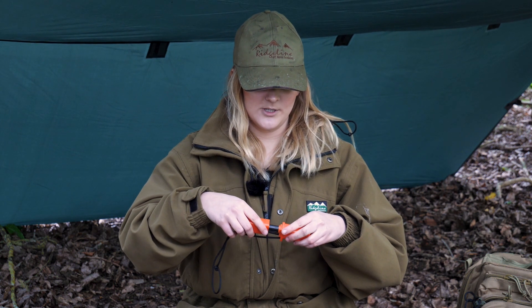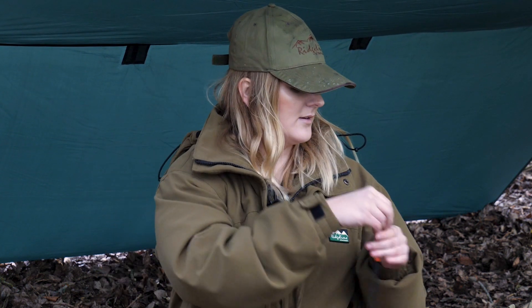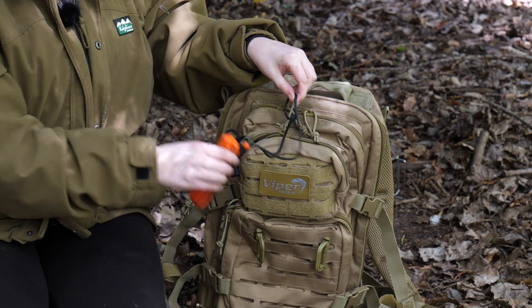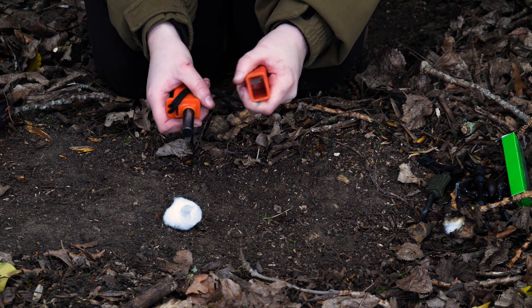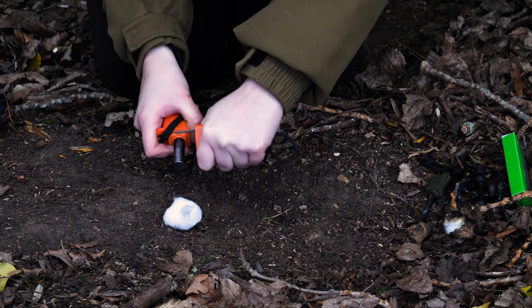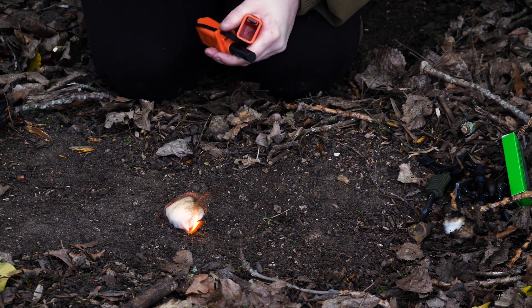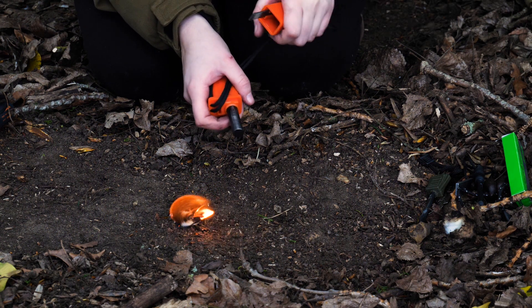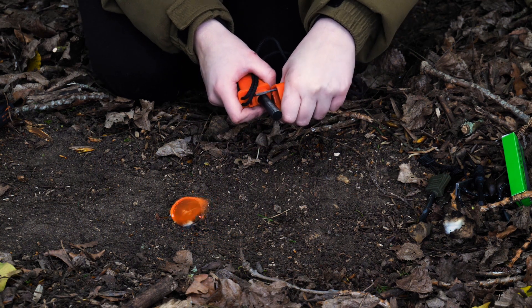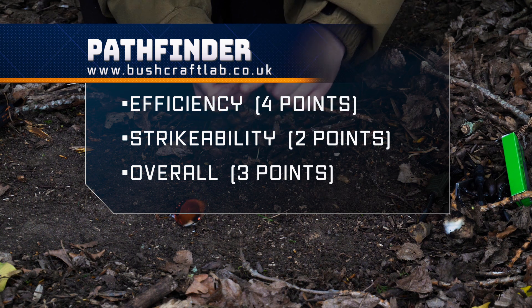It's quite good for storage, and you can adjust the string for more length or tag it onto your bag so it's easy to find. Let's give this a go and see how many strikes it takes. The first two didn't actually produce a spark, but the third strike lit it. You have to start from the back and push your way down to get the force in. It is quite thick, though, so it will last you a long time.